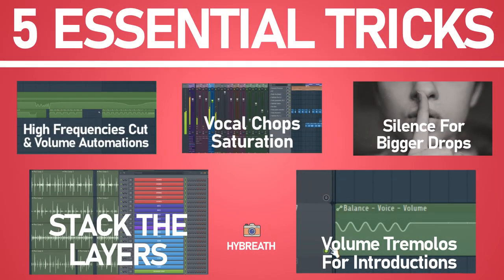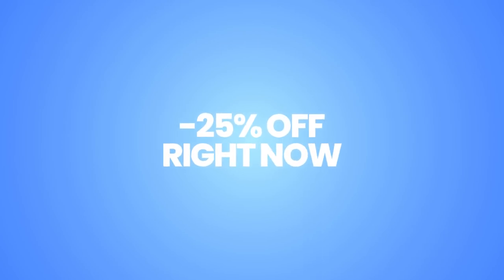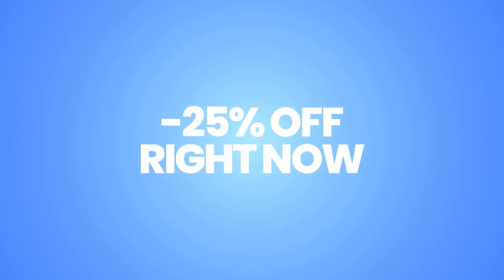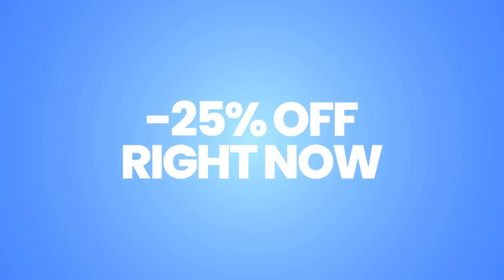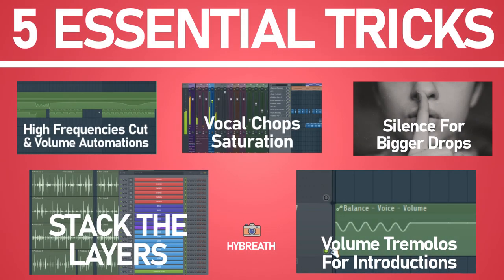By the way, at the moment on my future house sample pack there is a big minus 25 percent reduction. Maybe by the time you watch this video it's already gone, but you can click in the description to discover it. The most important thing is to share and like this video to spread the knowledge — it's the most grateful thing you can do for all the producers you know. Thank you for everything, and see you in the next video.